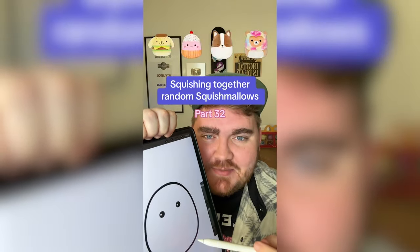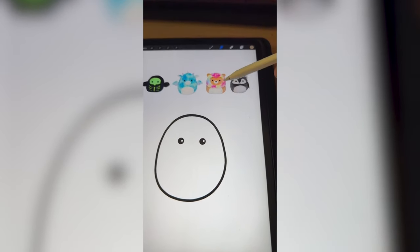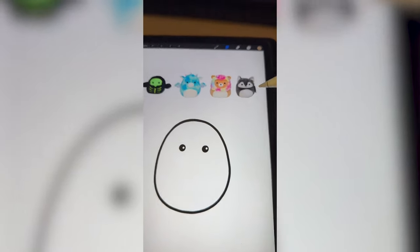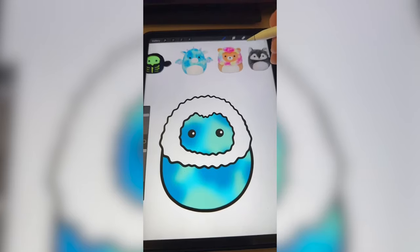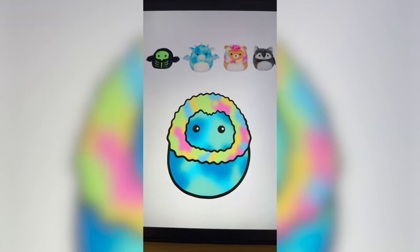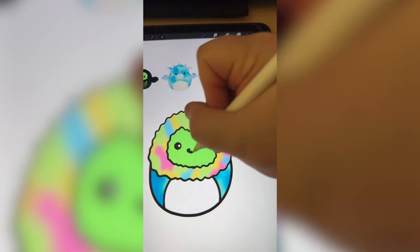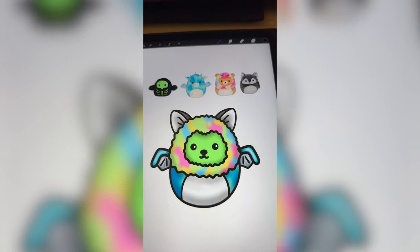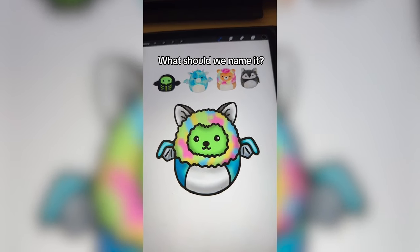Whichever Squishmallows this filter lands on, we're going to mash them together. We have a lot of cool colors. I'm thinking maybe we do this tie-dye for the base plus the lion's tie-dye for the mane, obviously we have to add in the little skull mask, and then some features like the ears from the wolf. Starting by drawing patches of blue and then blurring it all together, then drawing the lion's mane and doing the same process on the mane. Making the middle the color of that mask, adding a white belly, the little nose from the wolf, the wings from the dragon, and finally the ears from the wolf. Here's the final result — we have so many things going on with this one. I think this is definitely the most color I've ever put in one of these mashups.